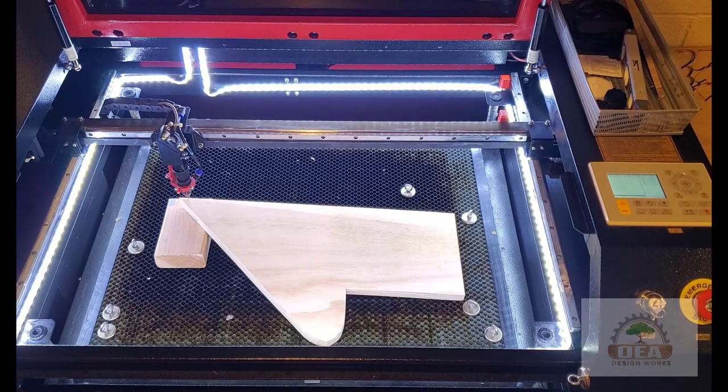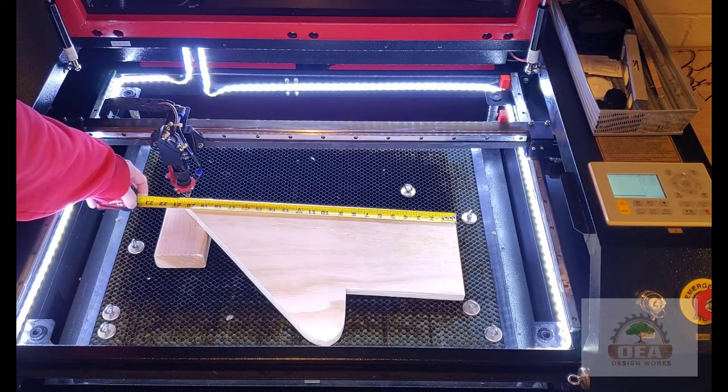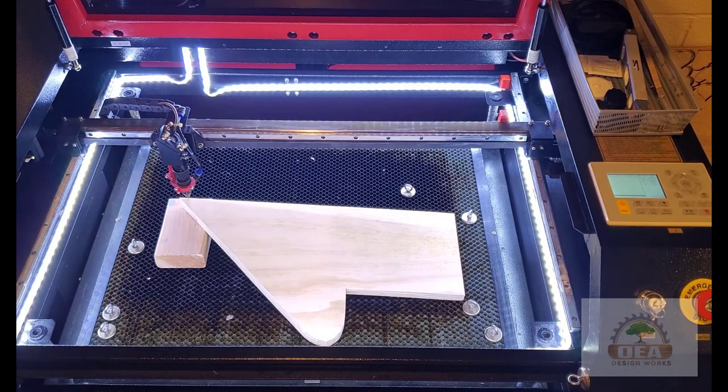I'm going to take a quick measurement and I see that I'm about 20 inches. It's a little more but I don't need to be exact. So I'm going to jump over to the computer and I'll meet you there.